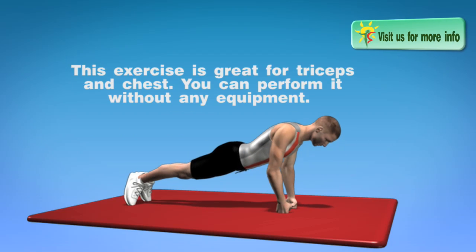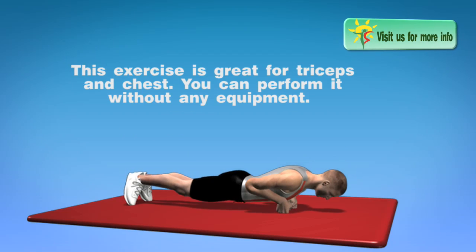This exercise is great for triceps and chest. You can perform it without any equipment.